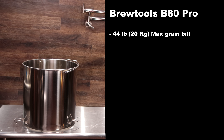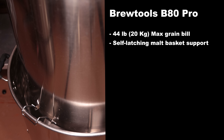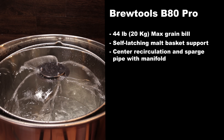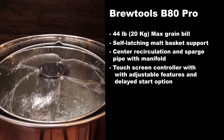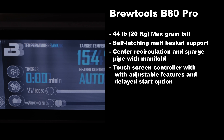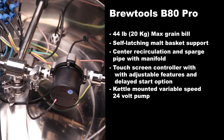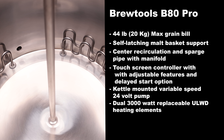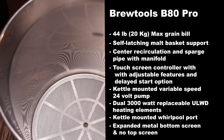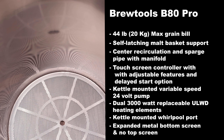The Brew Tools supports a 44 pound maximum grain bill. It has a self-latching basket support system, a center recirculation pipe with a sparge manifold, a touch screen with adjustable features, and a delayed start option. It has a kettle-mounted variable speed 24 volt pump, dual 3,000 watt ultra low wattage density elements, a kettle mounted whirlpool port, and an expanded metal bottom screen for the malt pipe with no top screen.